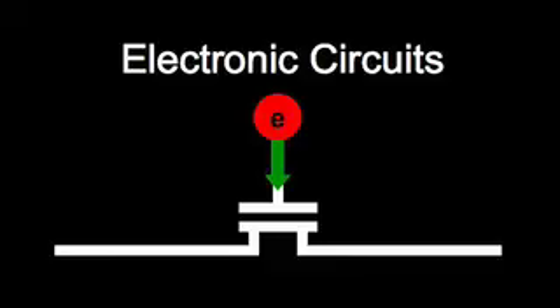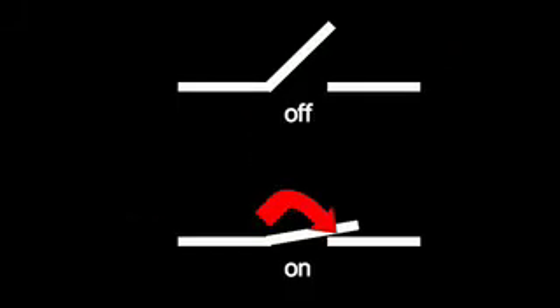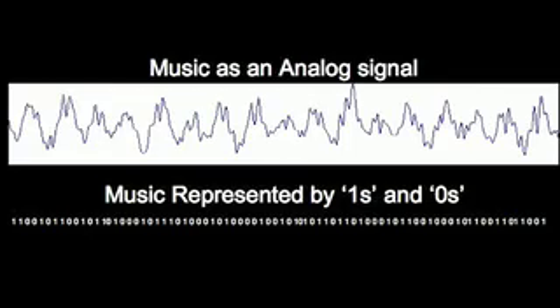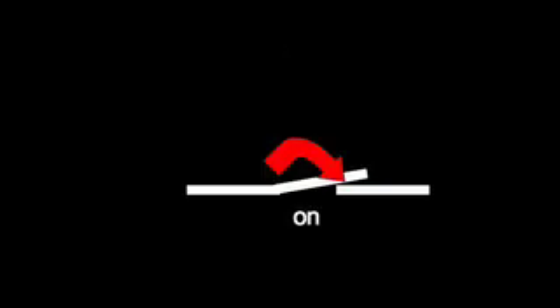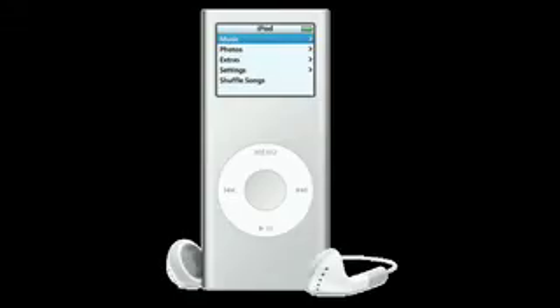Electronic circuits work by moving, storing, and sensing the charges of electrons. Modern electronics are a network of electronic switches, which can be turned on or off by being connected to other electronic switches. An iPod stores its music as a long series of ones and zeros. In electronic circuits, a one can be represented as a switch being turned to its on position, and a zero as a switch being turned off. This requires millions of switches per song, and many, many connections between the switches.